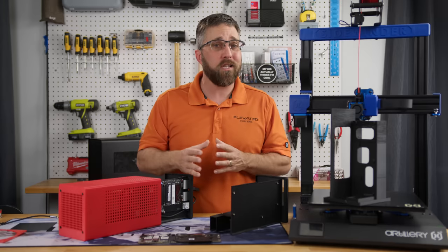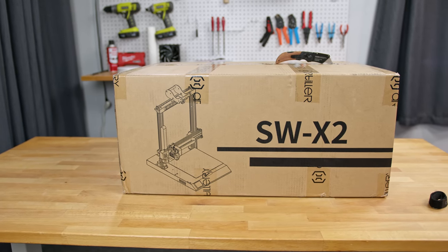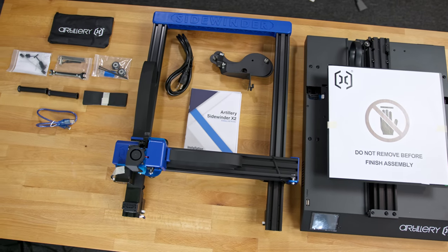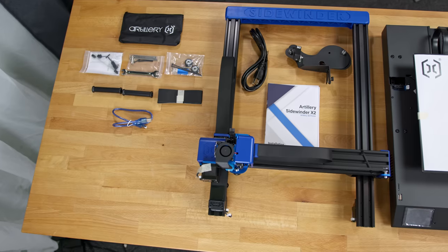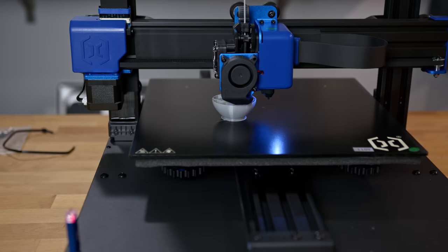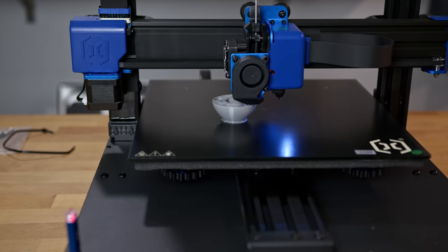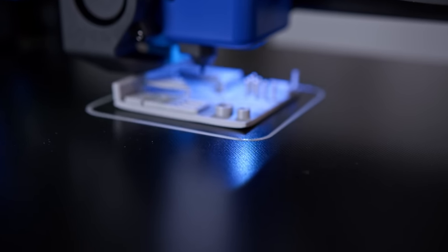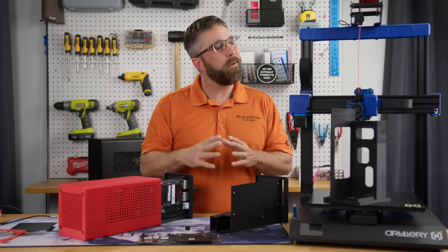Then a few weeks ago, Artillery 3D reached out, offering their Sidewinder X2 for me to check out. When I was scouting for larger printers for larger prototypes, I'd considered the Sidewinder X2, but I wasn't convinced. There weren't many reviews yet, and looking at the 300mm squared glass bed and direct drive extruder, I thought it wouldn't be able to handle the speeds I was after. Turned out, I might have been onto something.